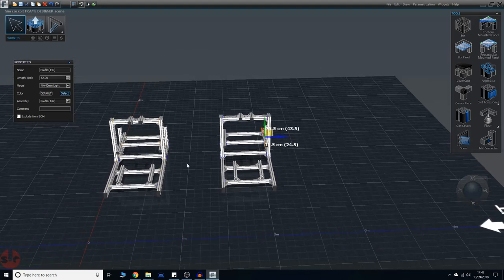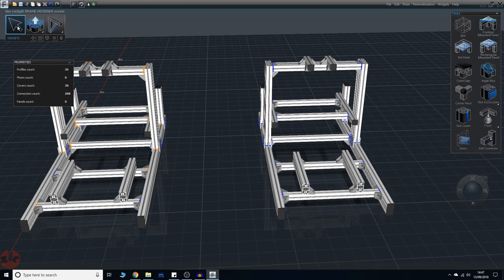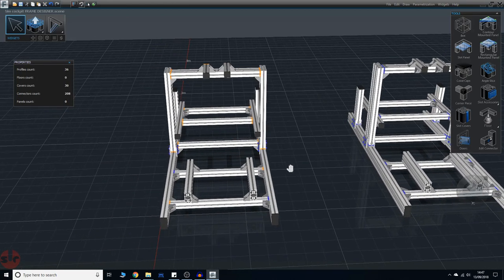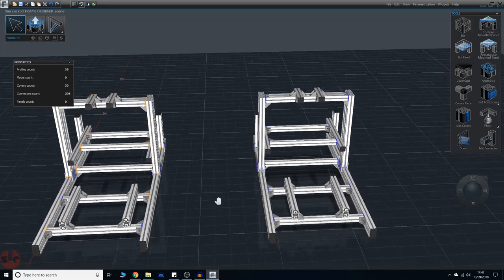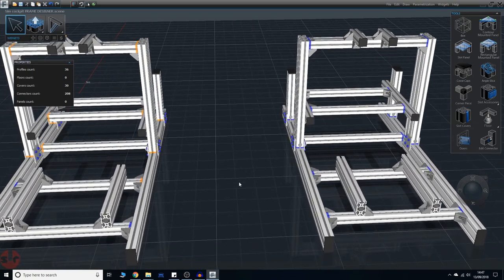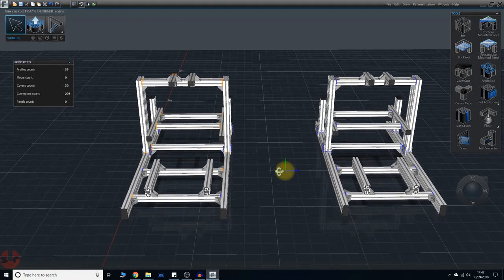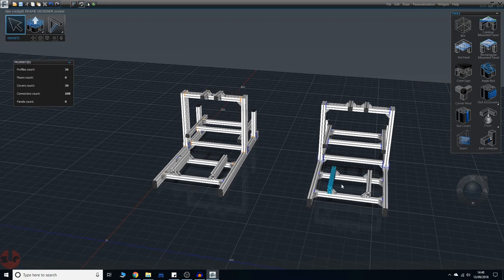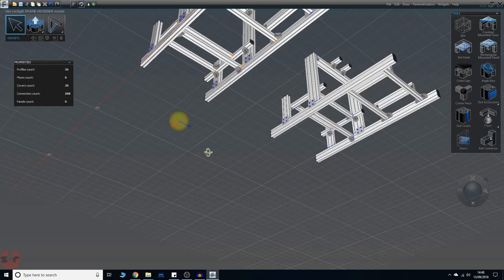Zoom out — we're done. There's my Simlab GT1 in Frame Designer alongside my completed Simlab GT1 reference. One additional note: you'll see on mine I've got some nylon covers on the ends. They're a bit expensive for what they are, but worth having because this aluminium extrusion has sharp metal edges — if you stub your foot or hit your arm on one you will cut yourself. At minimum, cover the ends where you could collide with the rig.